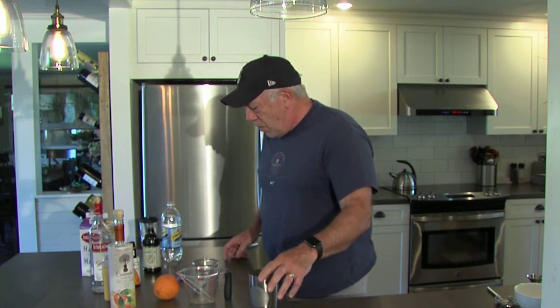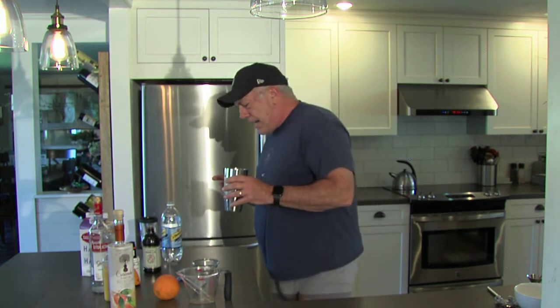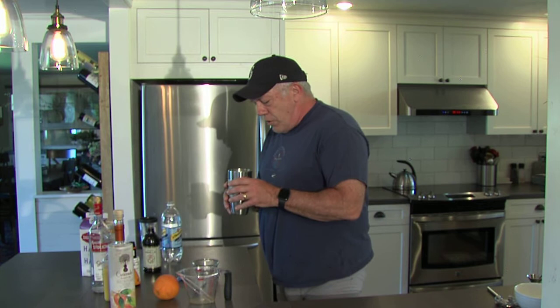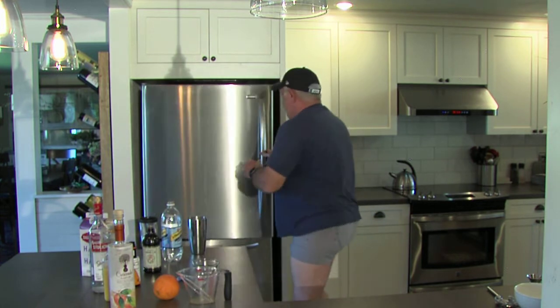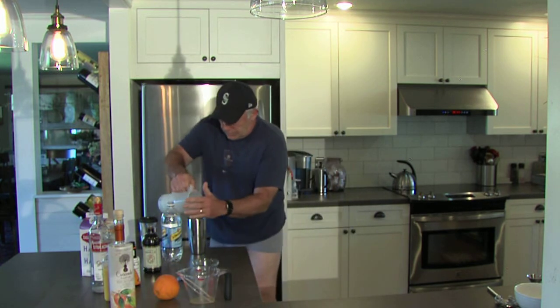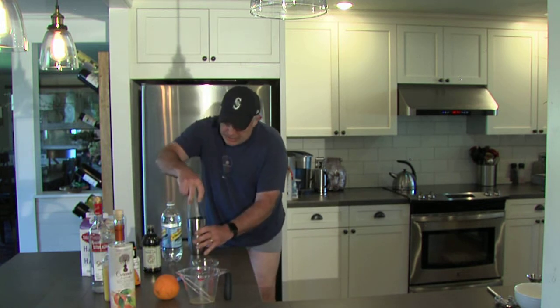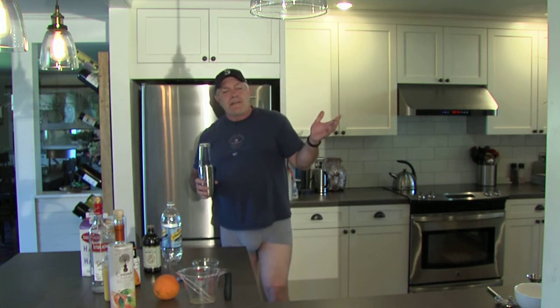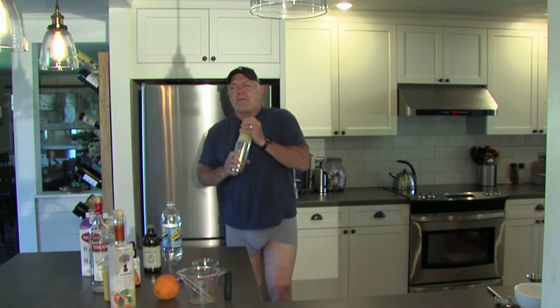We're going to add a little bit of soda in just a second, but right now what we need to do is shake. You want to get as big a frothy head as you can on your drink, so the amount of time you shake is going to be important. We're going to add the ice. Alexa, set the timer for one minute. When you're shaking, you want to shake for at least a minute, maybe a minute and a half to two minutes — I'm just going to do a minute here for time purposes.